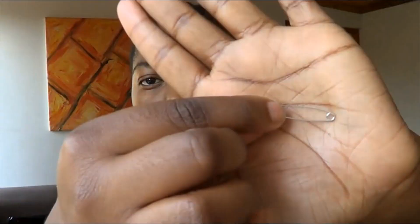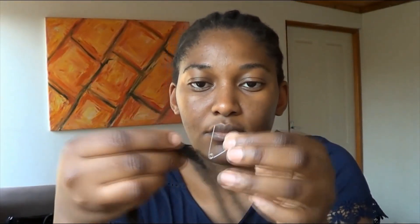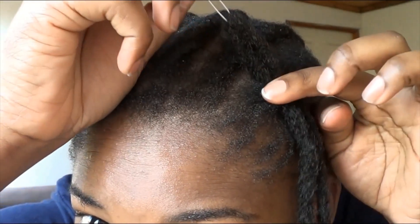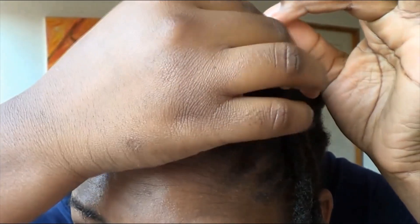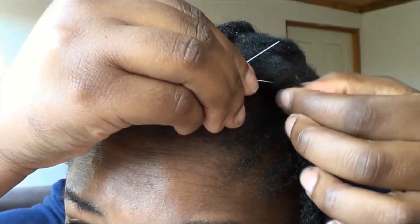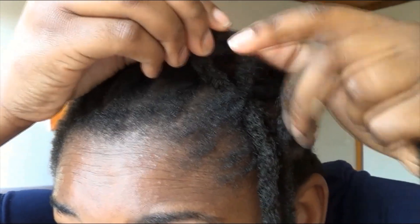You first cornrow your hair, and then you insert the braids on top of the cornrowed hair. I grab a single braid, open my safety pin, and put my braid inside the safety pin, then close it. After this, I literally just insert it underneath my cornrowed hair and pull it out, leaving a small loop of hair. Then I remove the safety pin — it's a bit tricky but it eventually comes out, and as you do more you'll find an easier way of removing it.